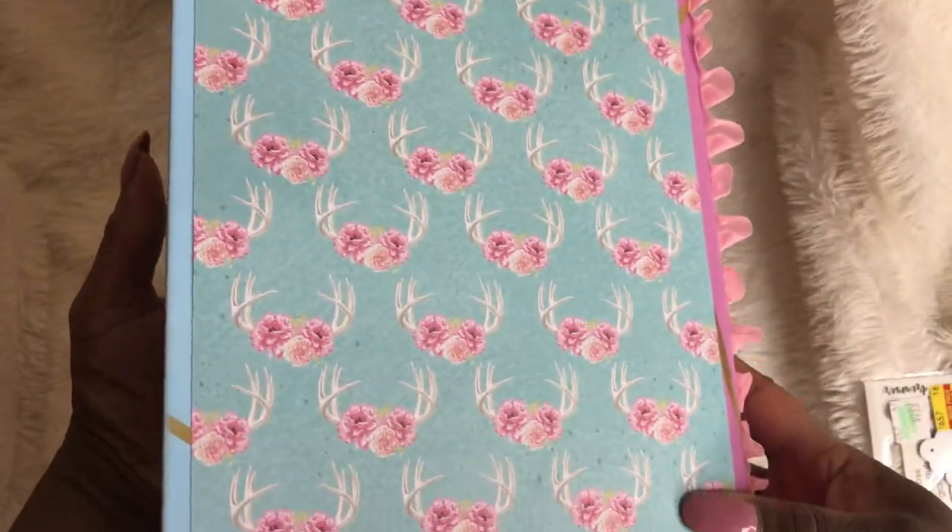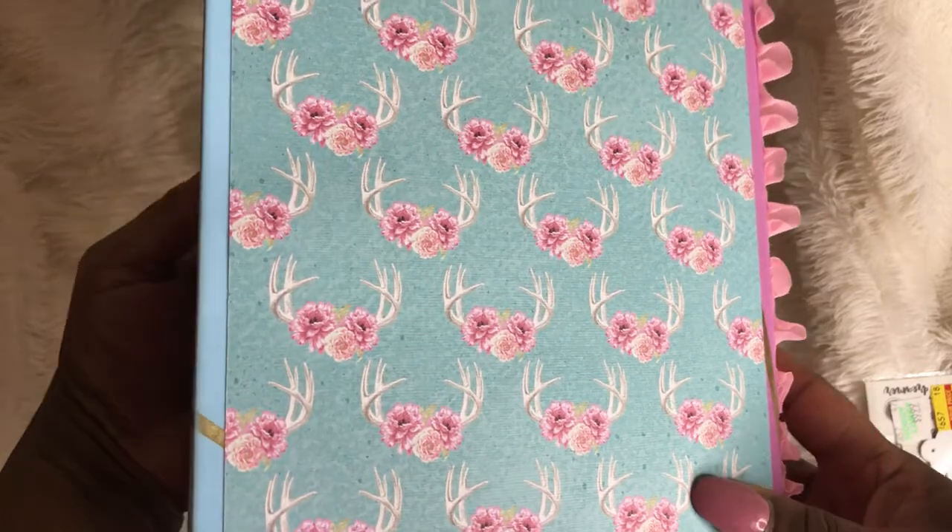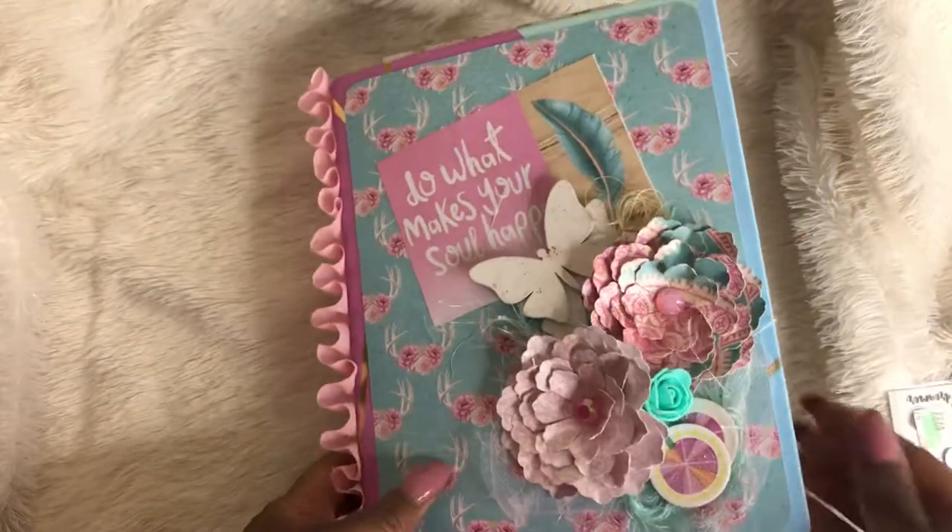The back is just plain. I didn't want to add anything to the back — I wanted it to look like it was the back. So let's open it up and take a look at it.